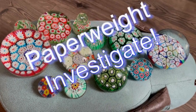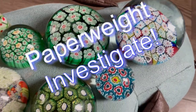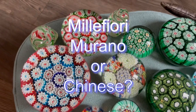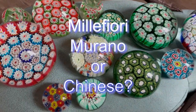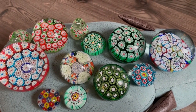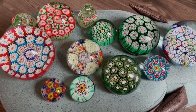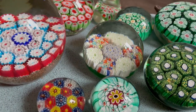Hello, welcome to another Paperweight Investigate. Today we're talking about the difference between Murano millefiori paperweights and Chinese millefiori paperweights, looking at some of the differences and some of the ways that we can identify them. I'm not an expert, but I've got a little better at identifying them and I've consulted some information on this, so I'm going to give you some info today. Hopefully you'll find it really useful and enjoy looking at these lovely paperweights.